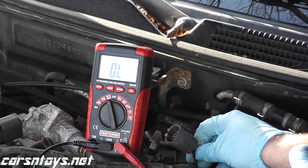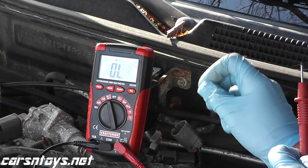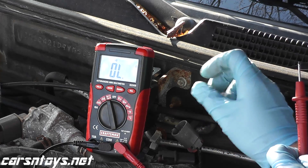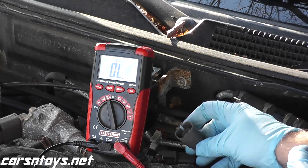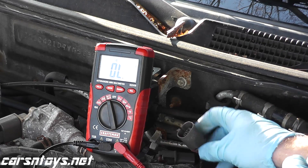If you don't receive continuity, then you have a problem from the harness connector to the car's computer — somewhere in that line there's a break and you need to track it down. But most of the time, during the voltage and the continuity harness connection tests, you won't have any problems.